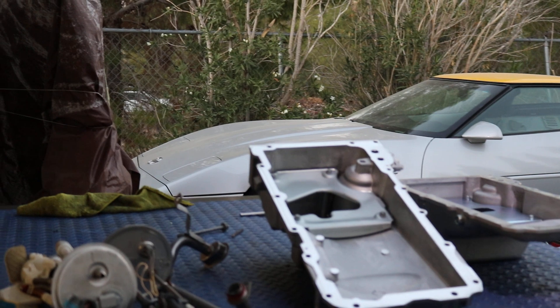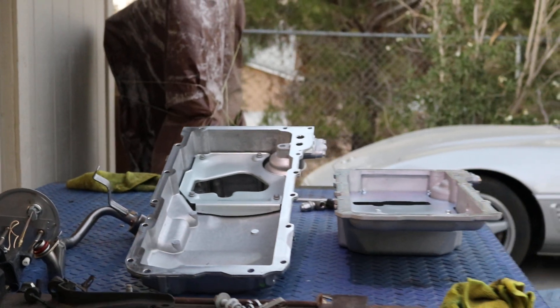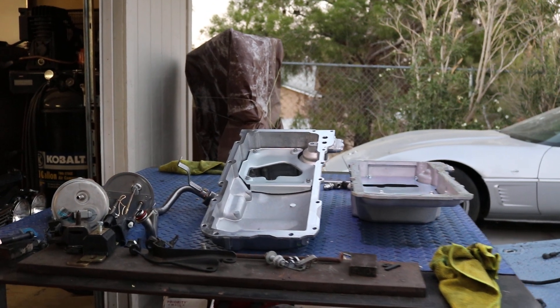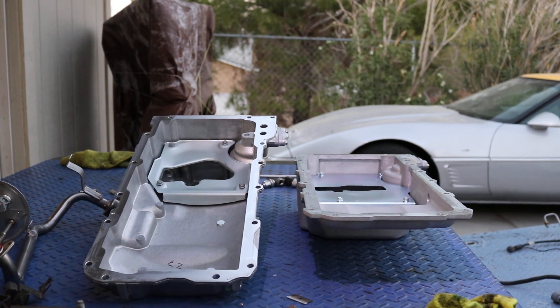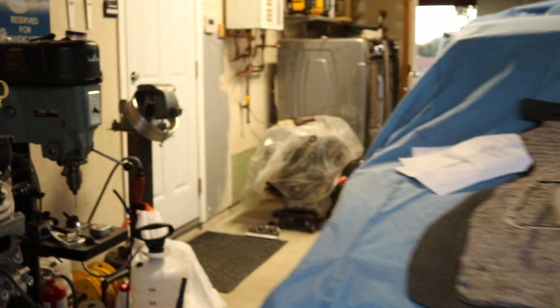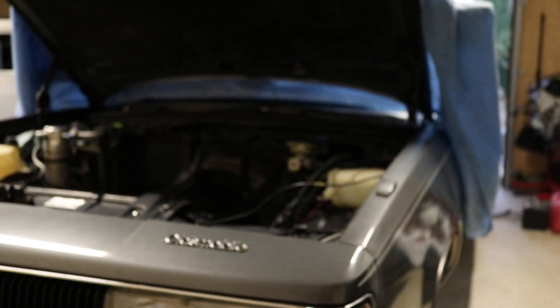Hey guys, jumping right into a little problem on the LS swap on the G-body. I'm going to go over that with you here. As you can see, there are two oil pans — the one on the left is going to be the GM muscle car pan, and the one on the right is the Holley 302-3. This video is going to be about clearance issues on the G-body and what problems I ran into.